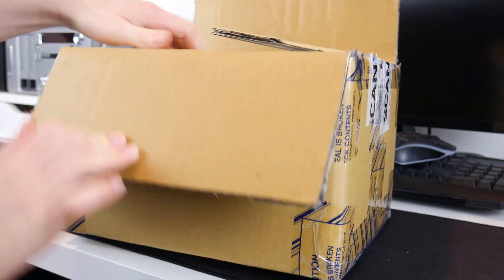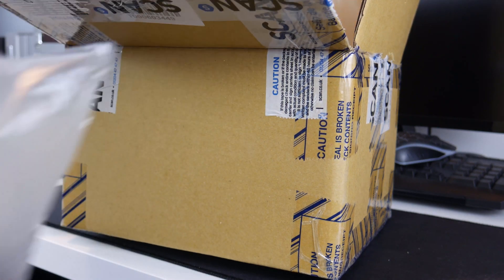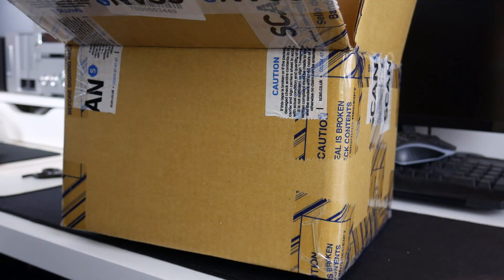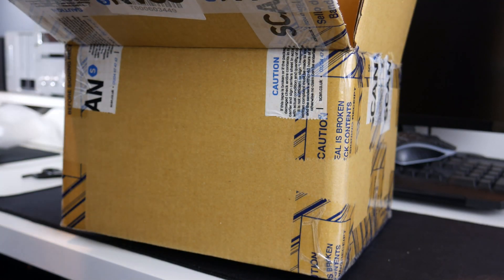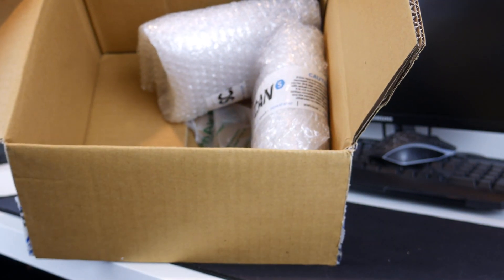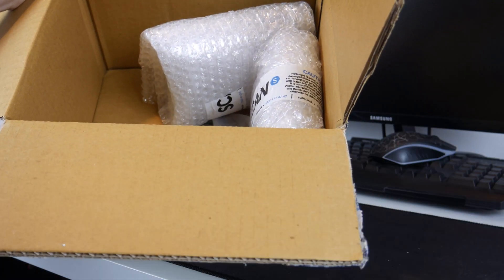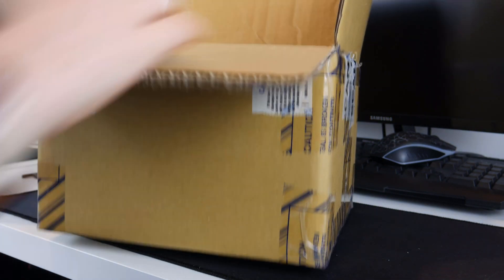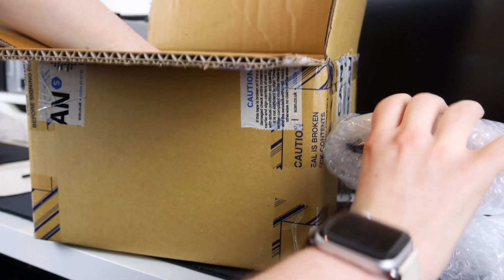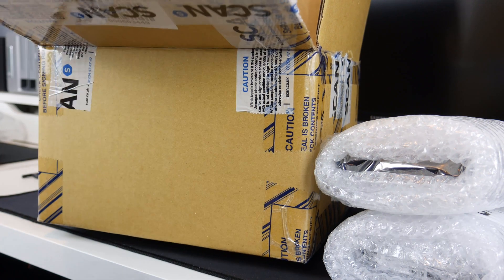Alright, the box is now open and we've got some of those little airbag things — a couple here and loads more as well. The two hard drives are just plonked at the edge of the box. I would have put them in the middle surrounded by the airbags, because if something hard knocked on this side it could have damaged them. It looks like one of the airbags has actually popped, so I'm assuming delivery knocked it at some point.